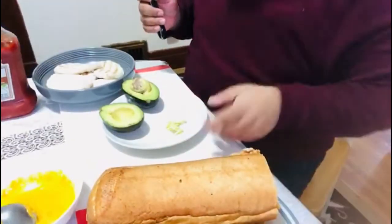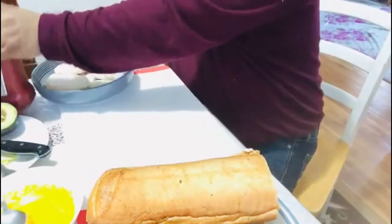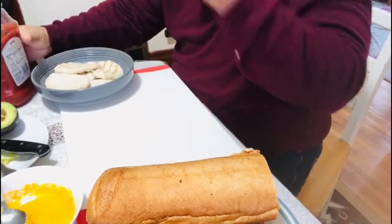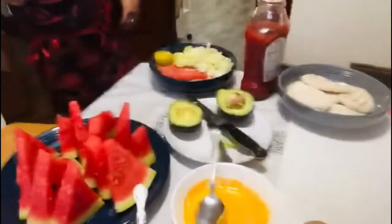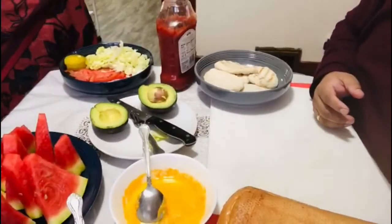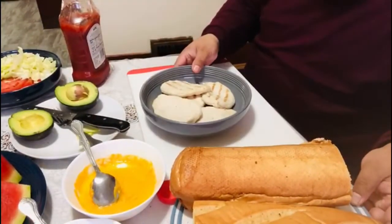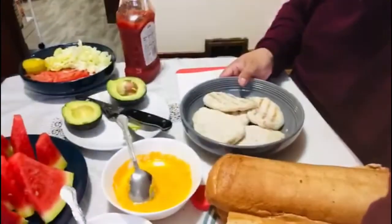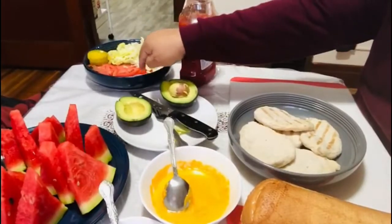That's good. This is all of the ingredients, which is bread, chicken breast, cheese, avocado, and all the ingredients.